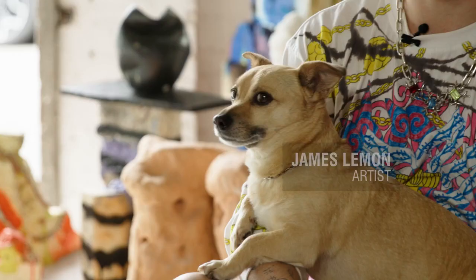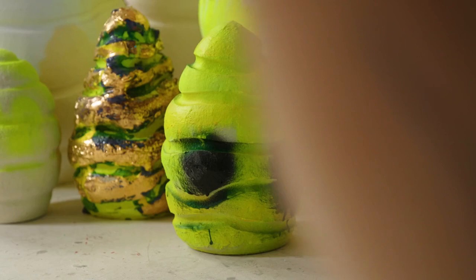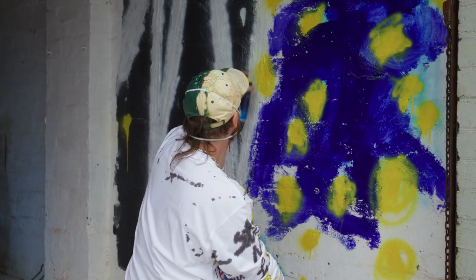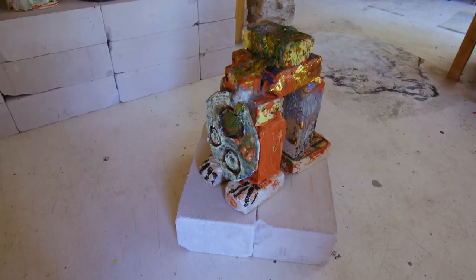Hello everybody, I'm James Lemon and I work in this beautiful city of Naarm in Australia. I became interested in art from a very young age. I loved music, I loved performance and of course I loved sculptures and paintings.